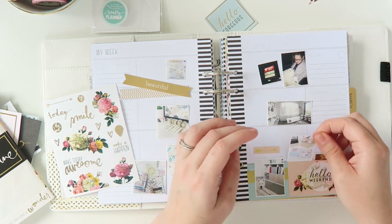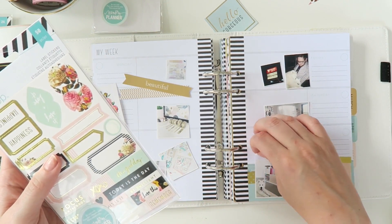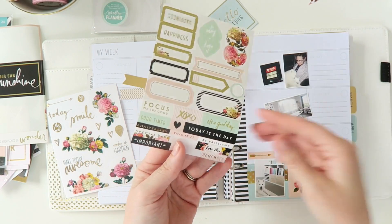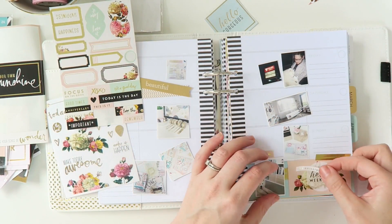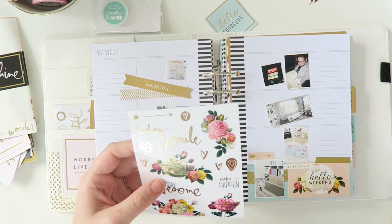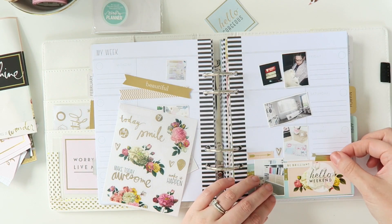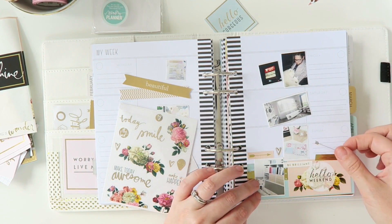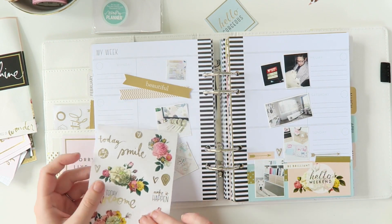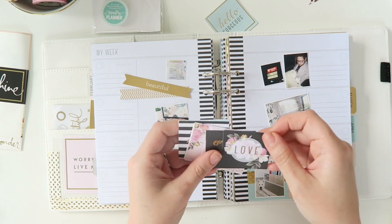Some of you may question my logic behind posting pictures on Instagram and then also printing them off and putting them in a planner. But I actually am a paper person — I think a lot of you will be too. As much as I love having my gallery on Instagram, I also love having a paper copy. There's just something so charming and wonderful about having printed photos. I just love looking back at the scrapbooks that I created, even the ones I did when I was in year 9. So all I'm doing is using these gorgeous supplies to capture my week and present it in a way that I'm going to love looking back at.